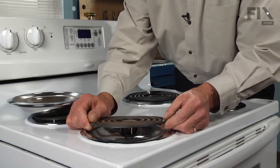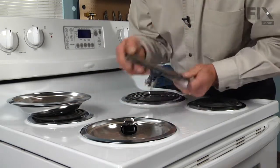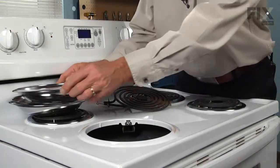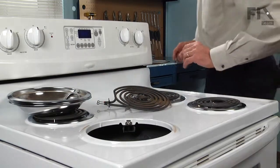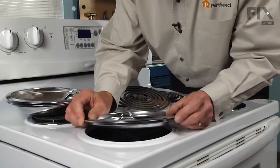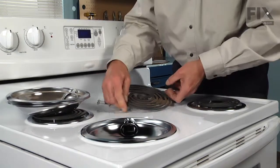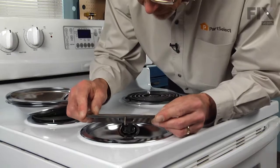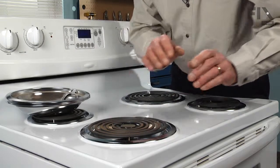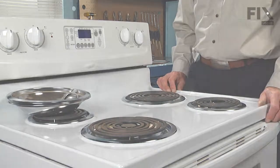Do the same with the opposing 8 inch drip bowl. Take the element out, check the terminals, lift the drip bowl out of place, line up the opening with the socket, and reinstall the element. It's as easy as that.